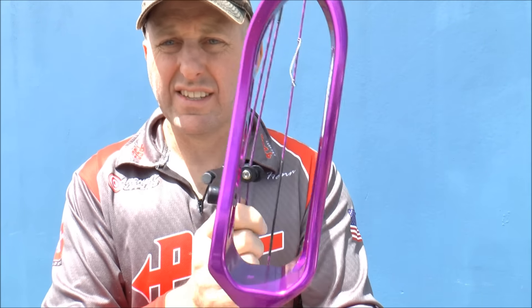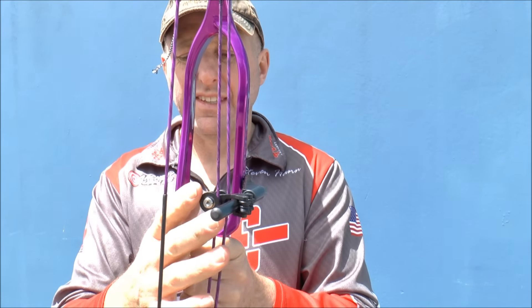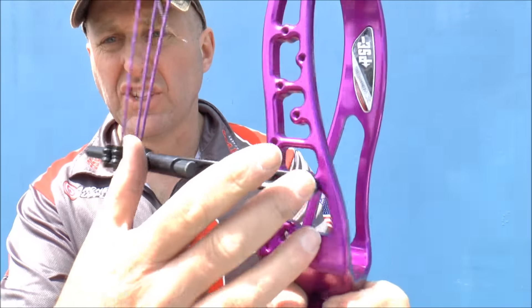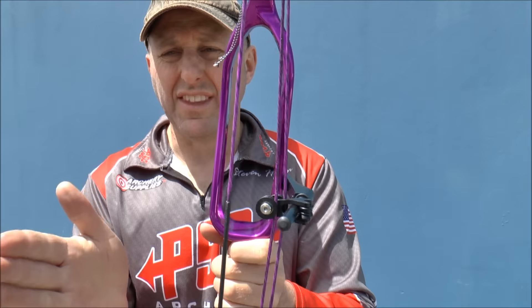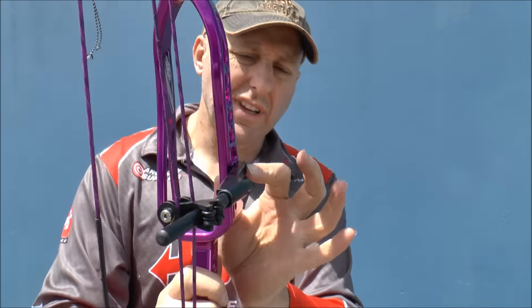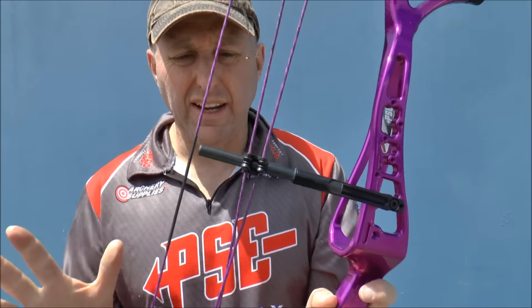They've changed from the flexible cable guard to this cable system where it actually angles in to reduce the torque on the system. With this system you can retrofit it to the older models and you can also change the angle to increase or decrease the torque — it's just that bolt there. Really really simple.